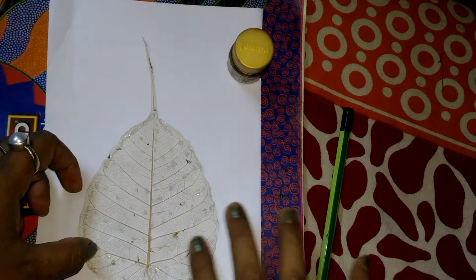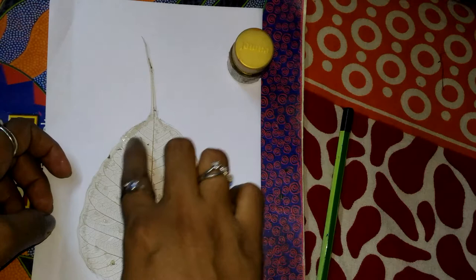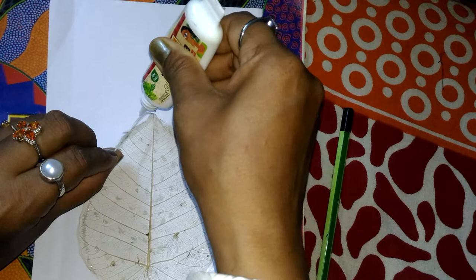Dab with your finger so that all the glue spreads over it. Also put some glue here — on the upper portion of the leaf skeleton as well.